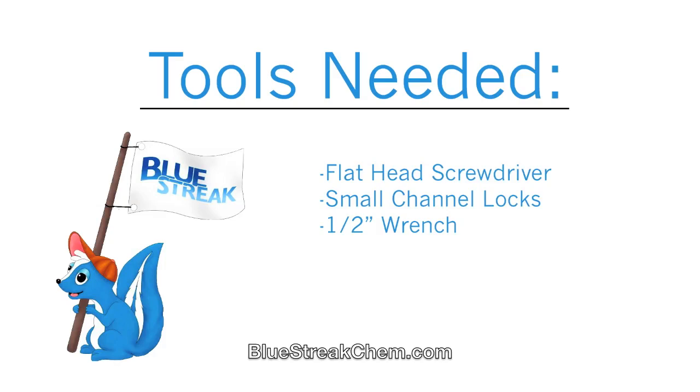The tools you will need are a flat head screwdriver, small channel locks, and a half inch wrench.